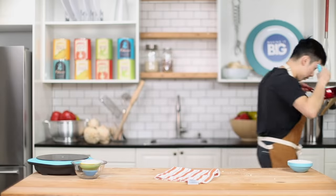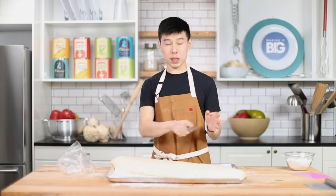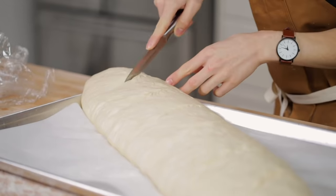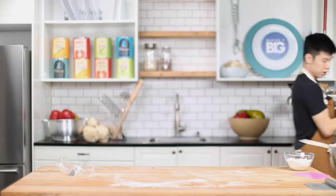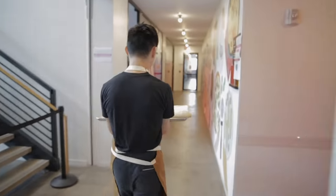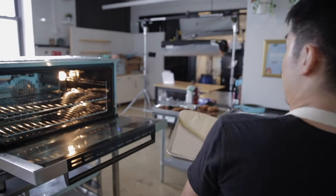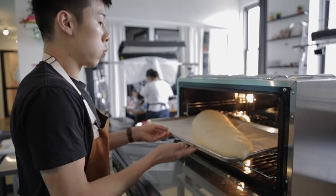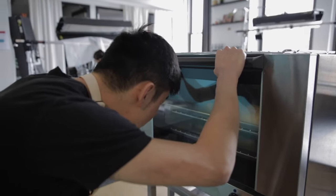The bread looks pretty much ready, so it's time to bake this giant loaf. This garlic butter finally has a home. It smells amazing. This is the final look of the bread before he goes into the oven. I'm going to score the top: one, two, three, four, five, and six. I'm going to bring him to the oven. He's a heavy boy — jiggle jiggle jiggle. Goodbye, dude — see you until you were big again.